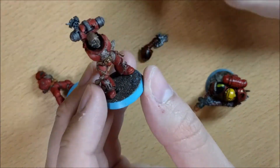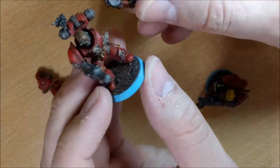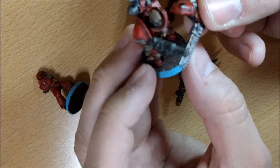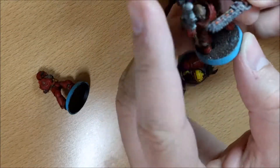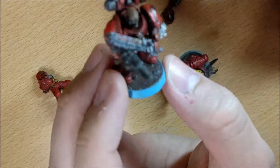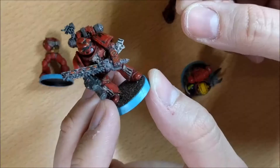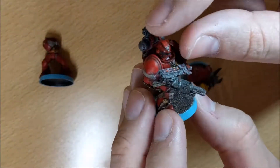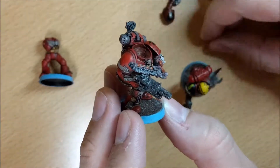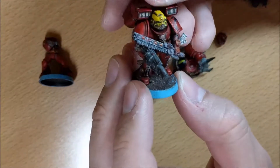For the veteran, for example, I wanted to have a combi-weapon and a bolt pistol, but maybe I don't want a bolt pistol — I want a normal weapon. The position of the weapon is a bit particular but you can still change it. You can also use this as a sergeant for the tactical squad, so you just put it on and there's no problem at all. You can also make it the jump pack version.